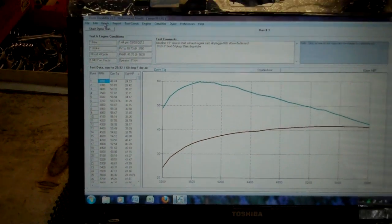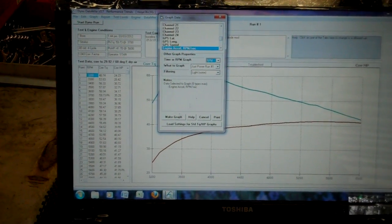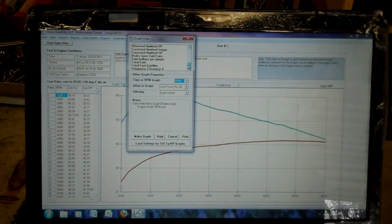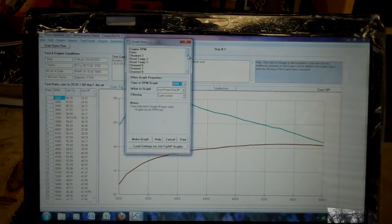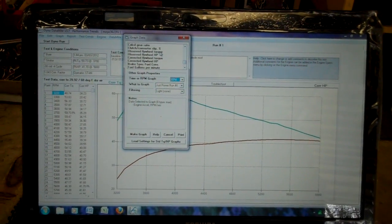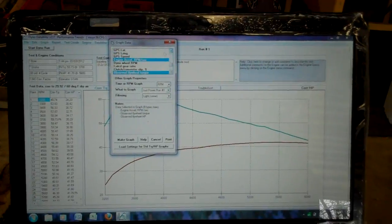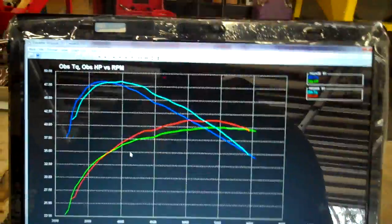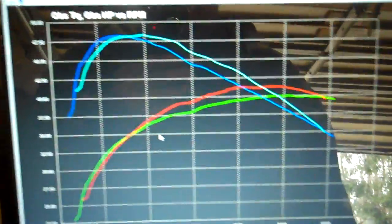Now we can graph this as well as make a report and pick the things that we want to see — acceleration, head temps. Here's our graph. This will outline two different runs if you can overlay them.